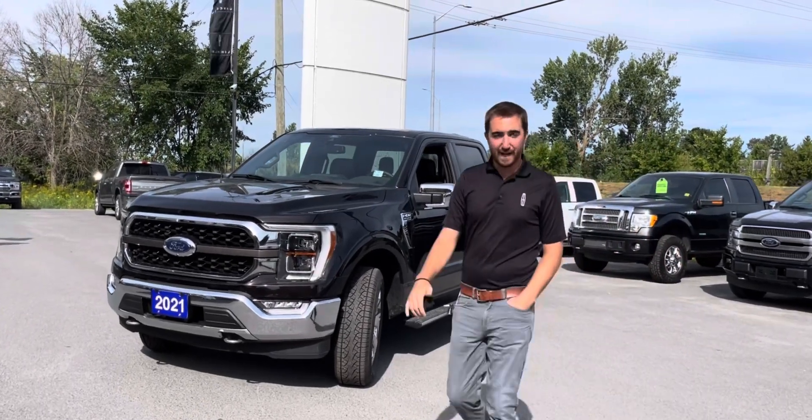Hey folks, Joel here with Braden Ford again. Today I'm going to be showing you how to use adaptive cruise control. We're going to be taking a trip on the 401, setting the cruise control, setting the distances, everything. So if you just picked up a new Ford or Lincoln, I'm going to teach you how to use it.